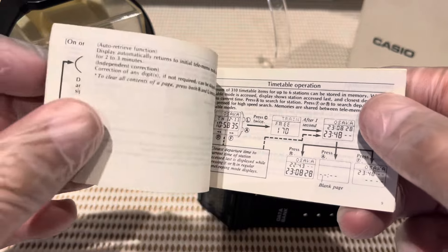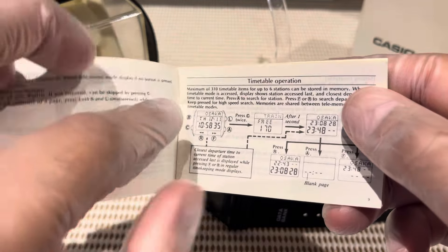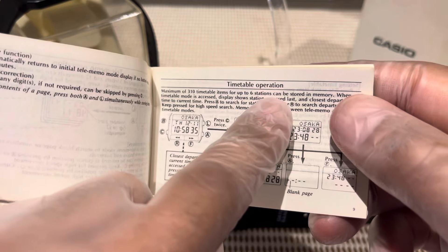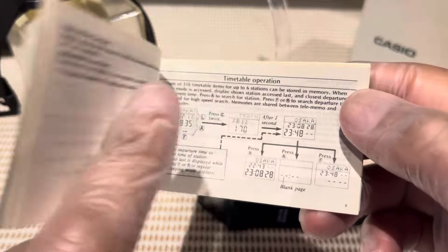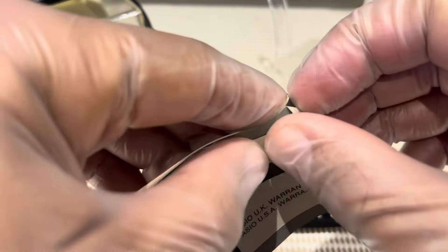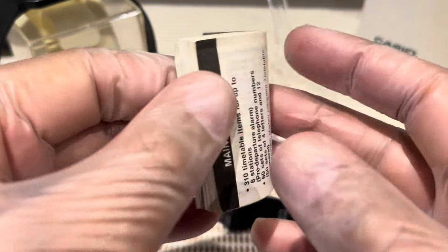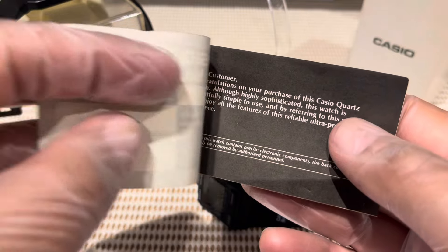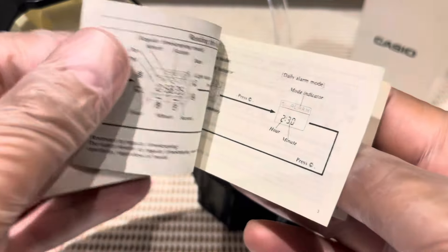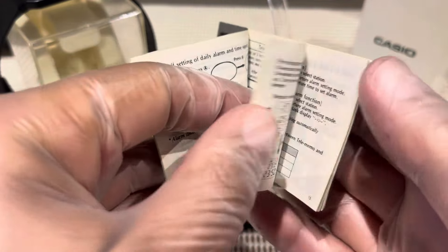This is what the manuals look like on these Casios. I don't know if you're quite familiar with all these. Maximum of 310 timetables for up to 6 stations can be stored. And that's what it's like. Have you ever seen an old Casio little booklet? This is basically what it looked like. And, dear customer, congratulations on your purchase. Oh, we miss all that, don't we? All those thank yous and appreciation for the purchase. Now you don't even get that. Ridiculous.